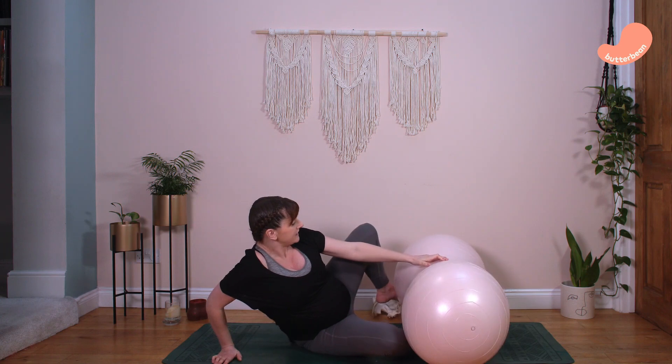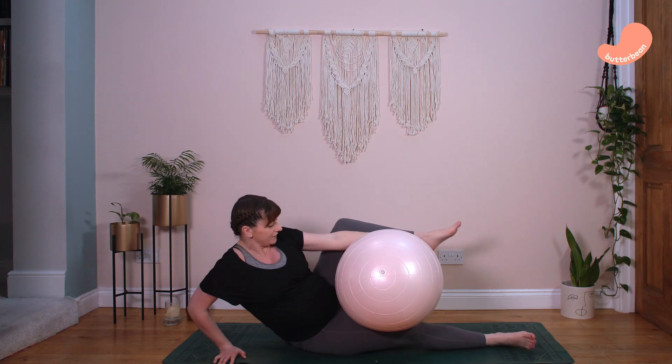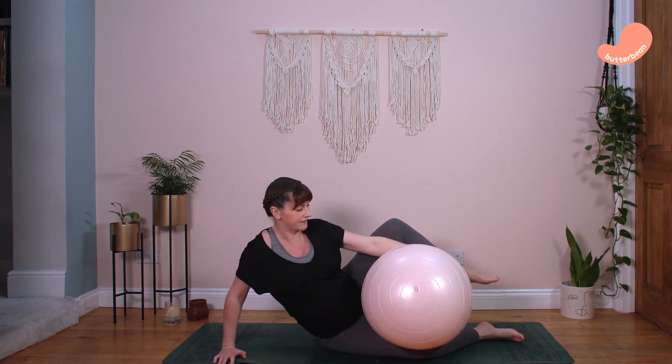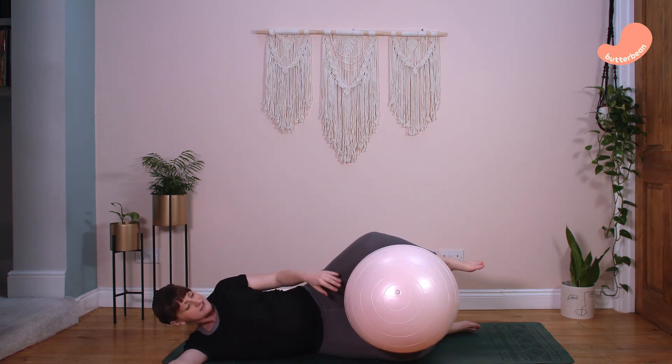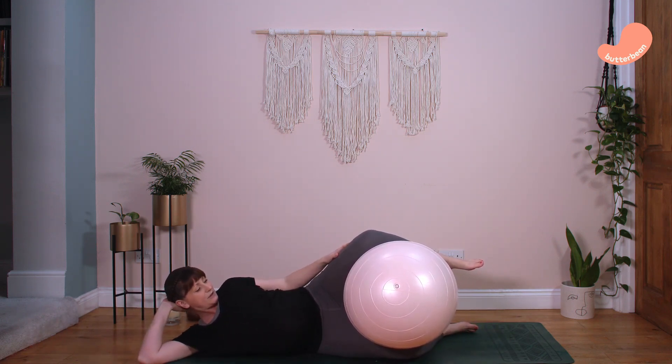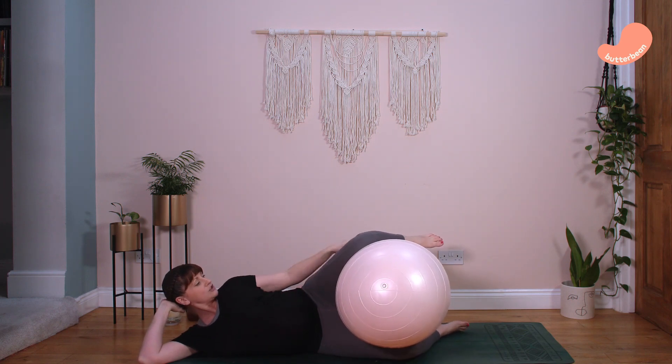Now we'll do the side-laying position. We want the peanut ball high up between our thighs to open up the top of the pelvis. Take the middle of the peanut ball, roll it up so it's between your thighs, then lie down and keep it there — this opens up the top of your pelvis. Keep your feet wide as well, making sure your feet and knees are not coming together. Change sides every 30 minutes.